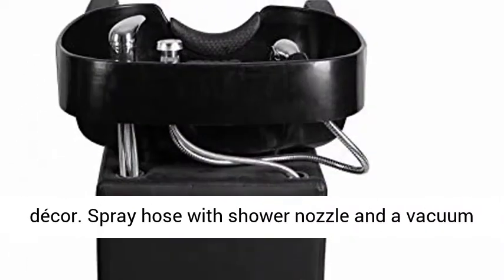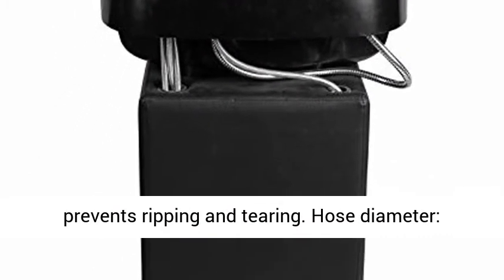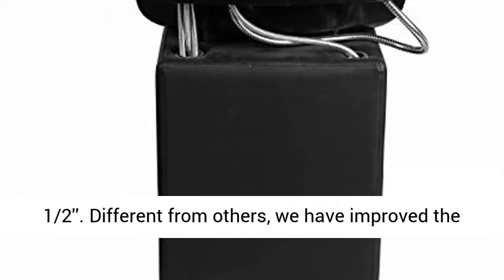Spray Hose with Shower Nozzle and a Vacuum Breaker. Double Reinforced Saddle Stitching Prevents Ripping and Tearing. Hose Diameter: One and a Half Inches. Different from Others.